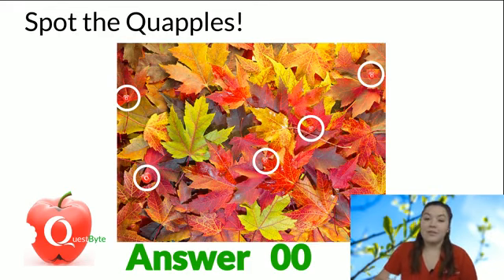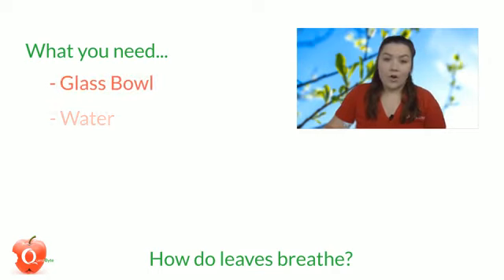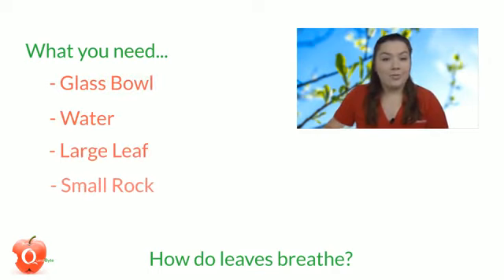Today we are going to be doing a fun experiment that'll show us how leaves breathe. Here's what you're going to need: a glass bowl, some water, a large leaf, and a small rock.